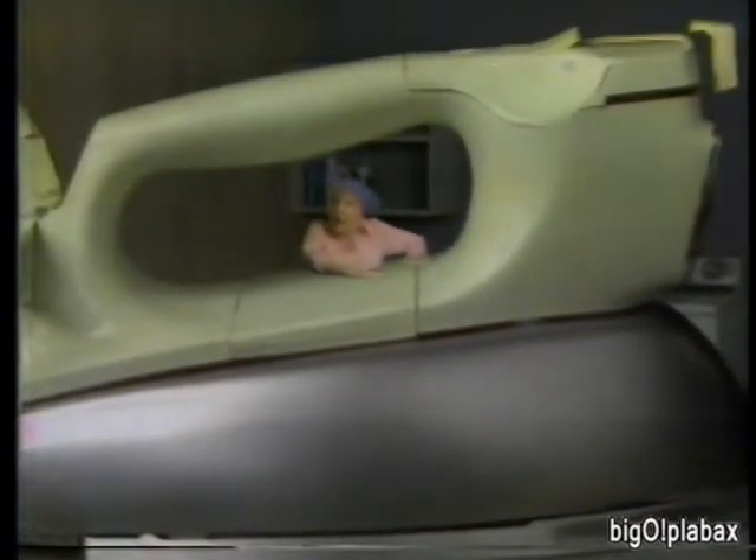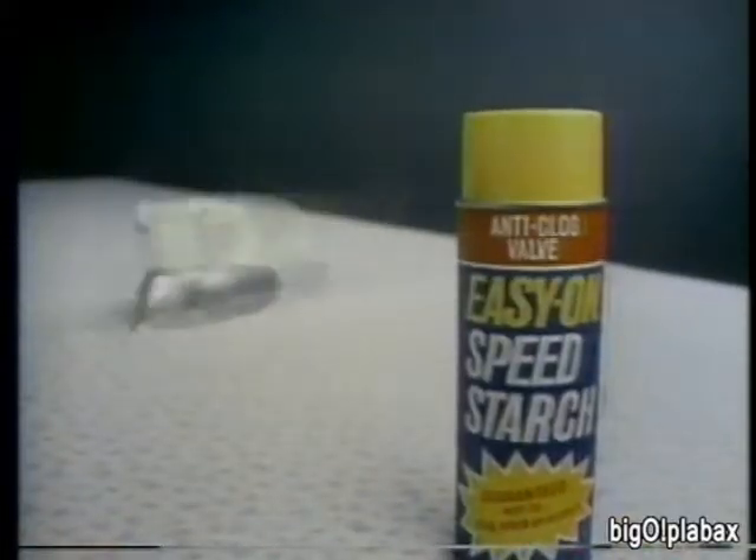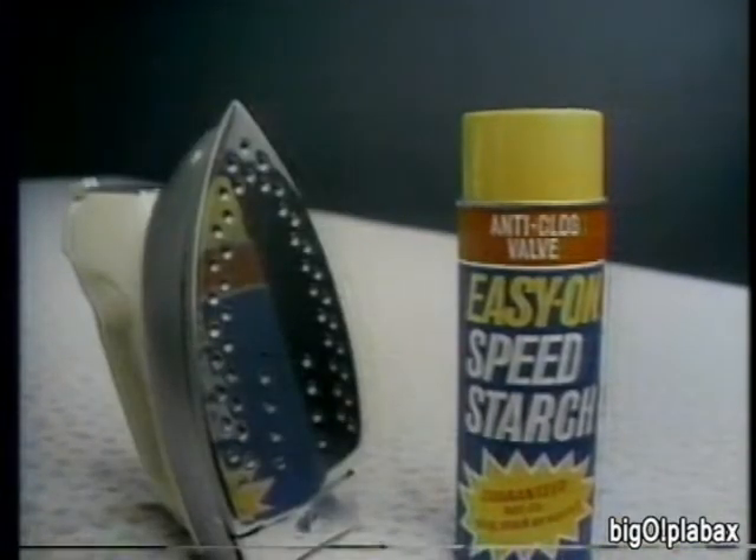Speed up your ironing with Easy On Speed Starch, the starch with speed in its name. Easy On Special Silicones help you speed through ironing faster.